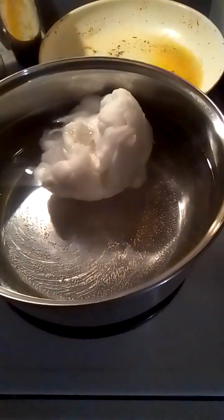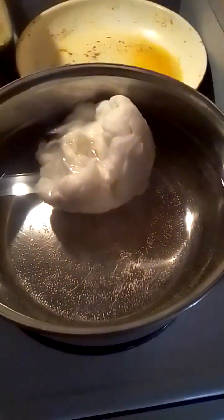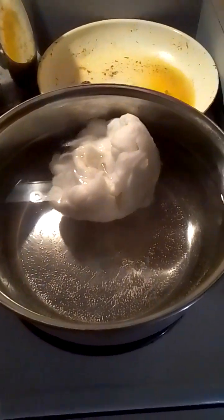We're going to boil this cotton and we'll get back with you on the filtration process in the next one or two videos. Thanks for watching, bye.